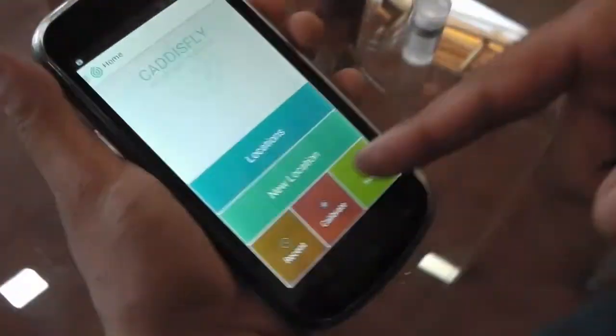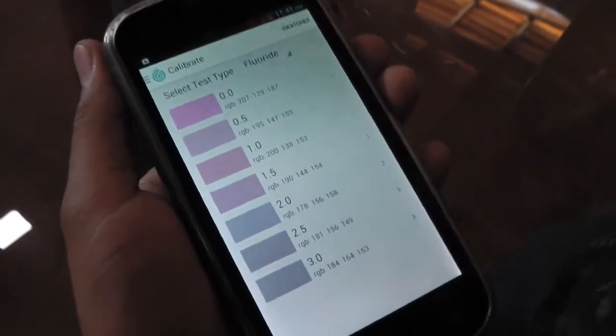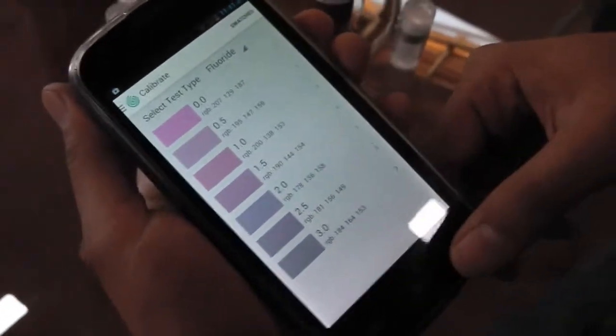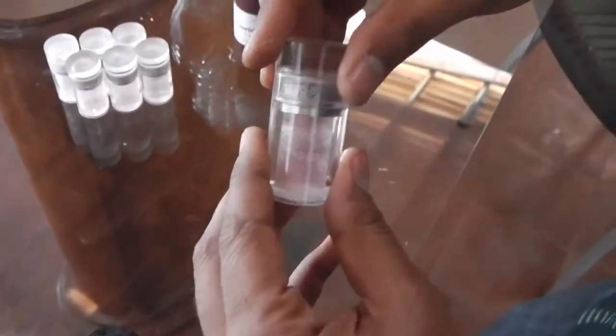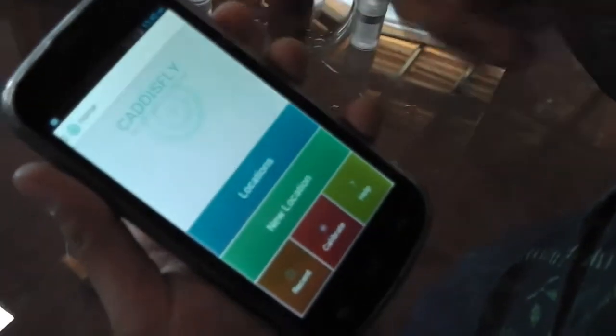Before you do any test, you need to first calibrate the device. The kit comes with a set of calibration cartridges. That's important because it gives the camera the right calibration so it can recognize the different colors it's going to be seeing and get the correct readings. The test is color change-based — once the reagent mixes with the water, the color changes, and the camera compares it with those previously calibrated values.